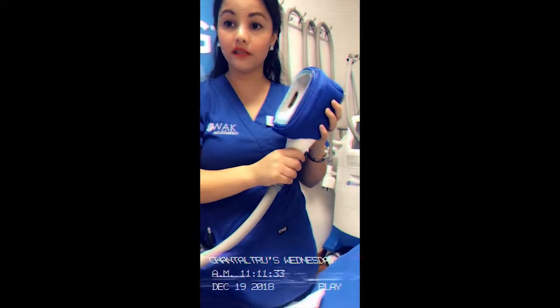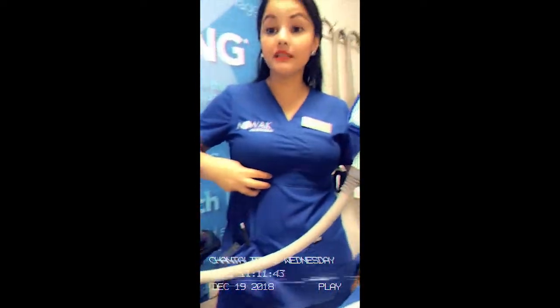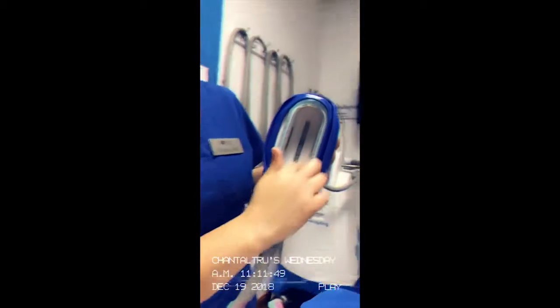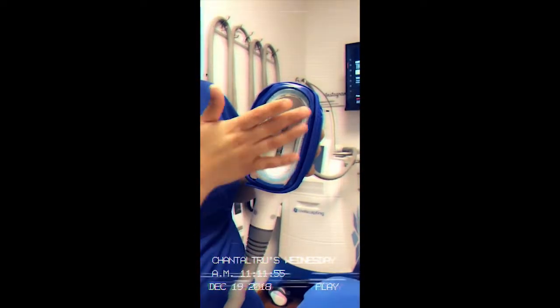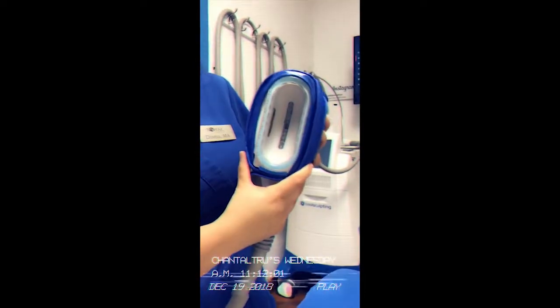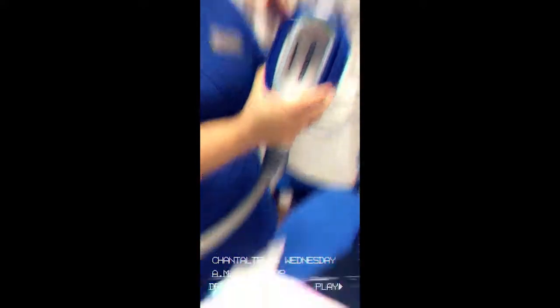This is going to be so much fun. This is the latest applicator just released from the FDA. Although the systems have been out for eight years already, this is the newest baby of the family — Petit. This is ideal for small areas in the arms, below the breast, and even around the knee area. The entire silver part here is the cooling panel — this is what delivers the controlled cooling. This can adapt to three different shapes of our body; in our case for the abdomen, we're going to go for a flat contour. The little brown parts are the sensors, and that is the best feature of this entire system — this is what's going to keep you absolutely safe, monitoring your entire area for the 35 minutes.